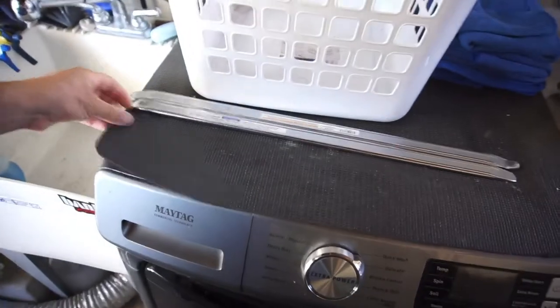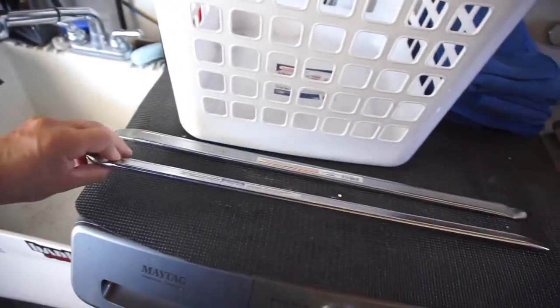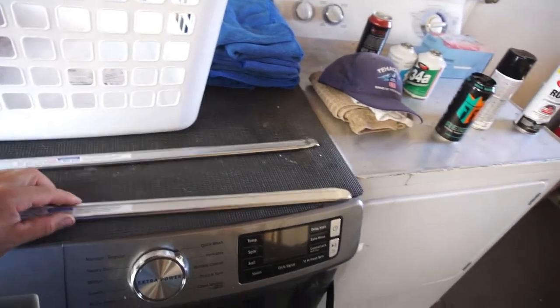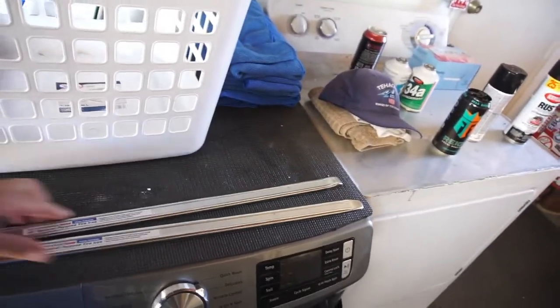Yesterday there was a fire about thirty-something miles away from where we're at, so I kind of want to get the tires on the toy hauler - which is why I bought these tire irons, 24-inch general purpose tire irons. I want to change those tires so just in case we have to evacuate - because fire season's in the works - the wife and kid can just hook up the truck and the trailer and haul out of here. I want it to be ready.